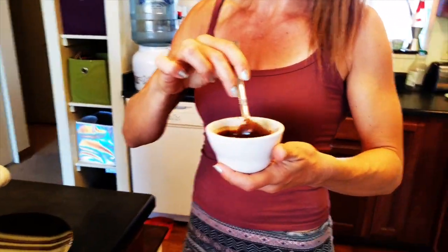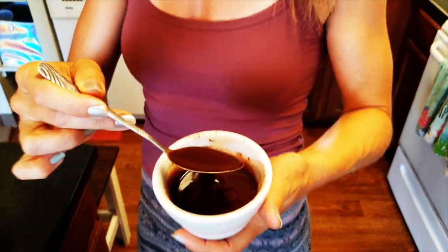The good thing about the chocolate covering is that the coconut oil, when it hits these frozen bananas, becomes crunchy. You will hear it.